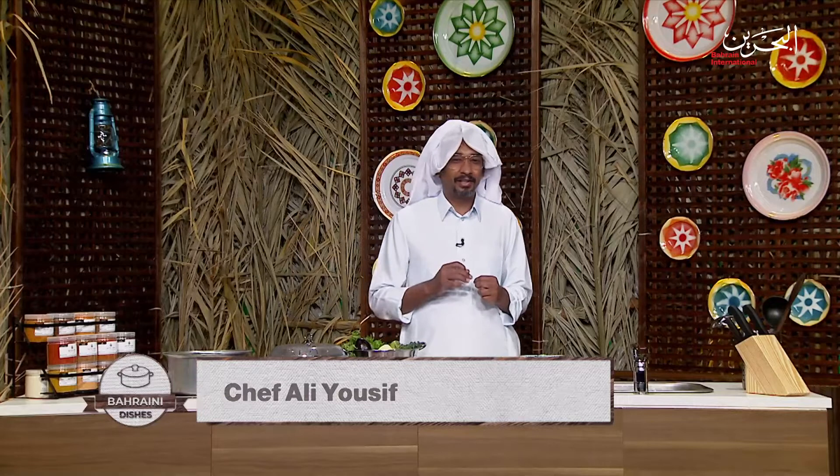Hello and welcome to a new episode of Bahrain Dishes Cooking Show. My name is Chef Ali Youssef and I'm going to take you on a delicious journey where you're going to explore and cook many traditional dishes. In today's episode I'm going to show you how to cook Tharid.